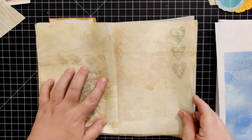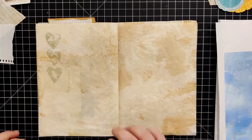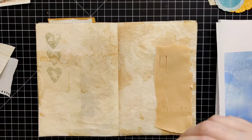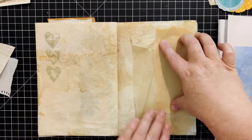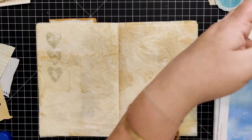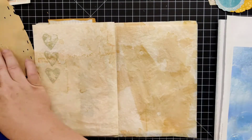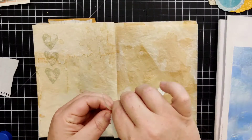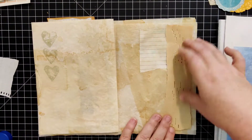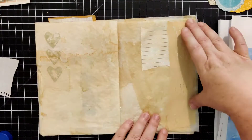I'll make sure to do a full flip-through at the very end when this is all said and done, when I'm listing it in the Etsy shop. On the other side I felt like I needed to do another collage, so again just pulling out some papers, figuring out where I like having them lay on the page, and starting to glue them down.